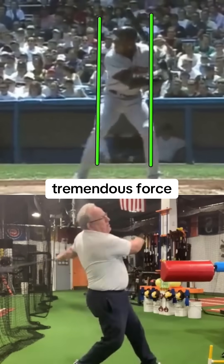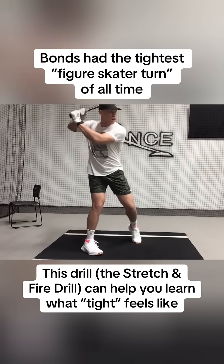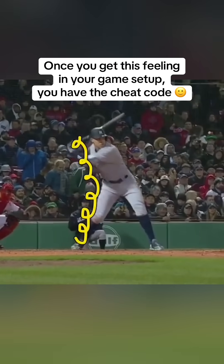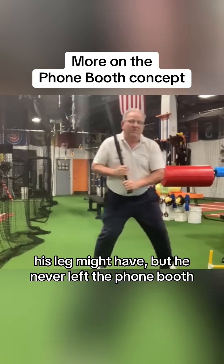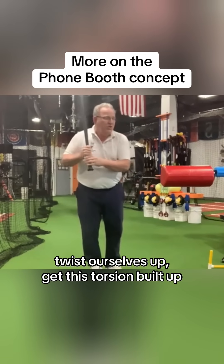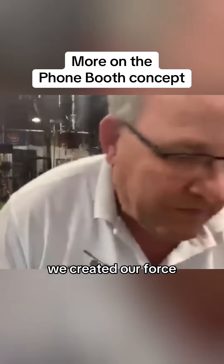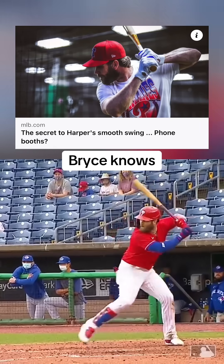Barry Bonds could generate tremendous force and hit the ball a mile, and his head and body would never leave the phone booth. His leg might have, but he never left the phone booth. So we have to learn to coil ourselves up, twist ourselves up, get this torsion building up so that when we swing, it's like we developed our power, we created our force, we created our torsion within the phone booth, and we swung within the phone booth. So we're just trying to get him back to that.